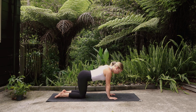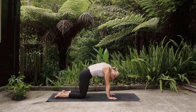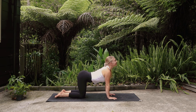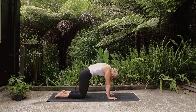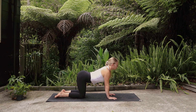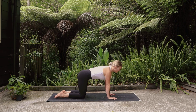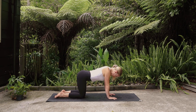Press your way back into a tabletop, bringing the hands under the shoulders. Inhale, lift the gaze, drop the belly. Exhale, round the spine, tuck the chin to chest, press the ground away from you. Inhale, finding that arch in the back and the lift in the gaze. Exhale, finding the opposite of this movement. Moving with the breath, moving at your own pace, making your cat-cows work for your spine today.